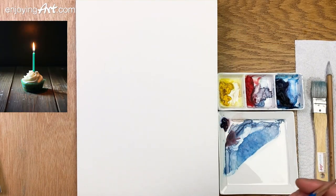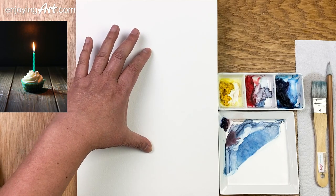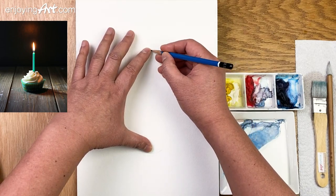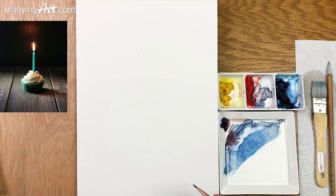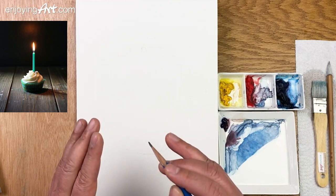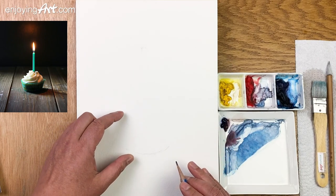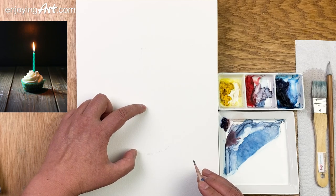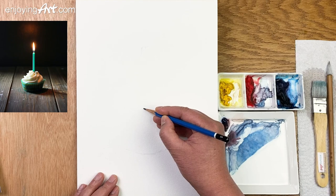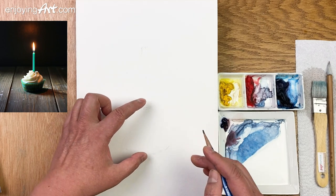I'm going to first do a little rough drawing with the 2H graphite pencil. I want to make the main object a little bit bigger, so I'm going to raise it up so the bottom could be over here. You can come up with your own ideas — allow yourself to make changes. You have the freedom to do what you want. If the bottom of the cupcake were here, you can see the height almost equals the width.